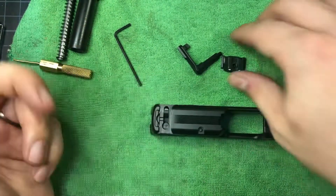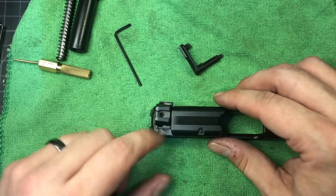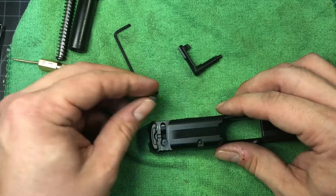That's pretty much it. Now all you want to do is center and drift your sight back in, recenter it, and lock it down.